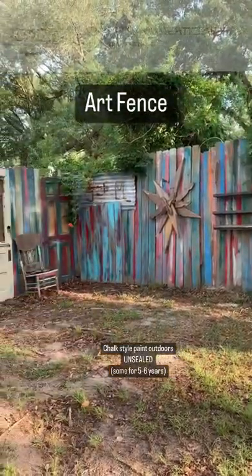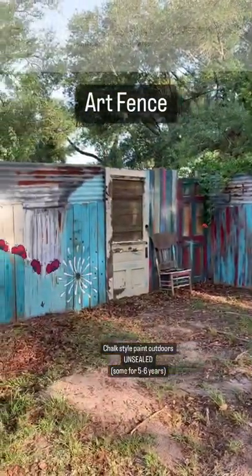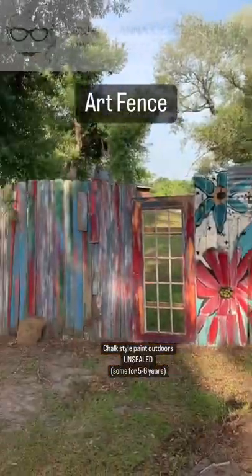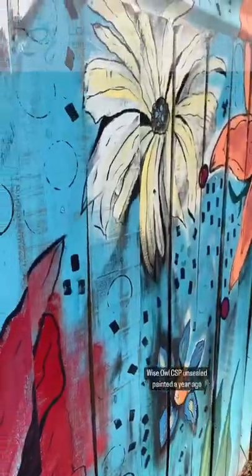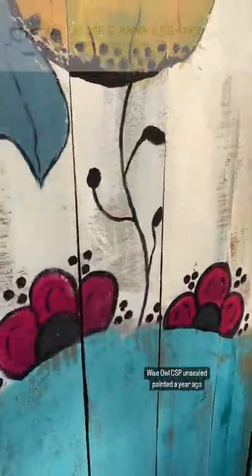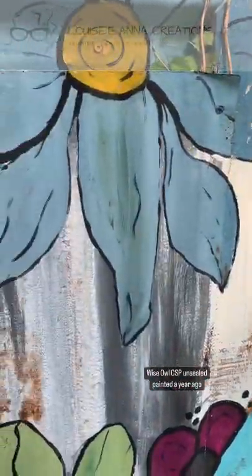Can you use chalk style paints outdoors unsealed? Absolutely. This is my art fence — it's been an ongoing project for the last five or six years. Unfortunately, we had a couple of hurricanes come through in 2020, so I had to rebuild this section, and last year I started painting it with flowers.